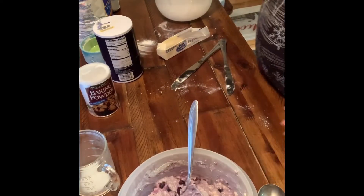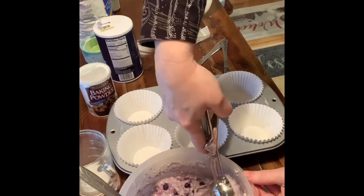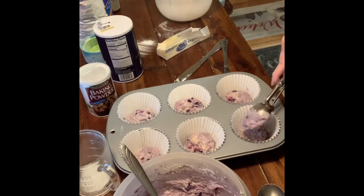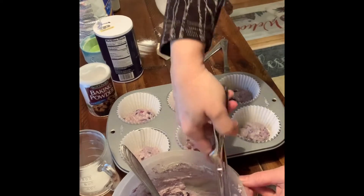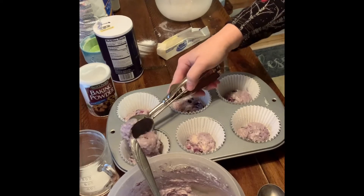Now I have my muffin tins ready right here, and I'm going to use my ice cream scoop so I can get close to the same amount in each muffin. We'll each have one good scoop, and then I'm going to go back and add probably another half scoop, because I hear they're supposed to be at least halfway full.